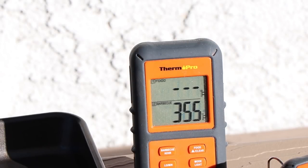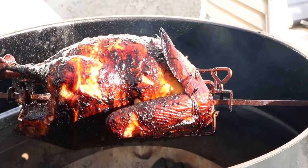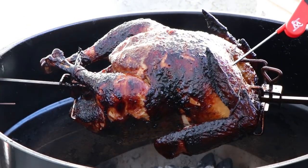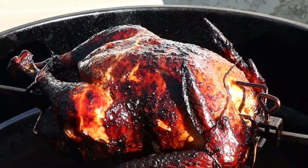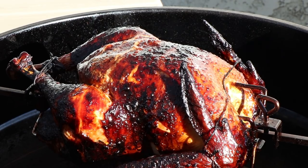It's been about two hours and 15 minutes — I added a little extra time just to be sure. Our kettle temp's been holding steady between 330 and 360 the whole time; we're at 355 now. It's time to check this turkey, and I'm almost positive we're going to be done. Nice color. 164.8 — I'm going to call that done. Let's get this off here and get it inside, have a look at it, and cut some slices.